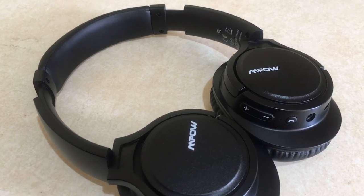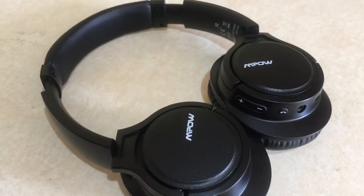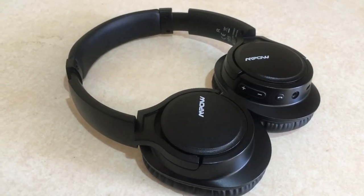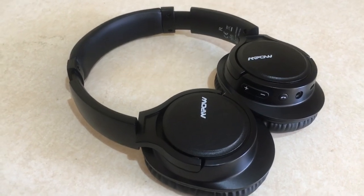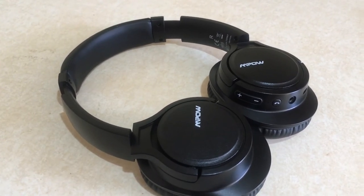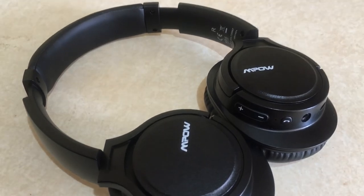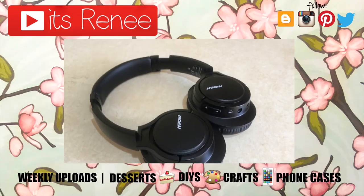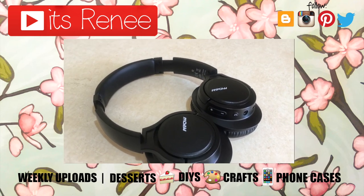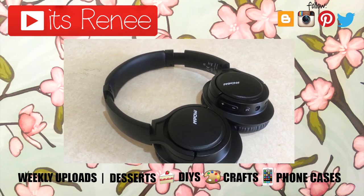If you're like me and just need headphones to listen to music, watch Netflix, watch YouTube, edit, or work out — these work great. It feels like watching TV right in front of you. If you're looking for something simple, lightweight, comfortable, with good sound, decent range, affordable and easy to use — I'd recommend them. The sound quality is good. I bought them mainly for the freedom to move around without being restricted by a cable.